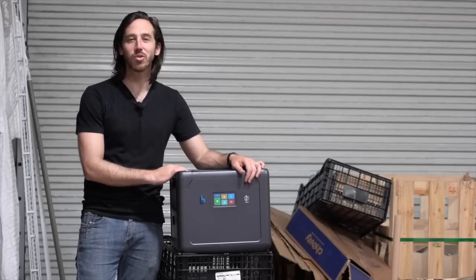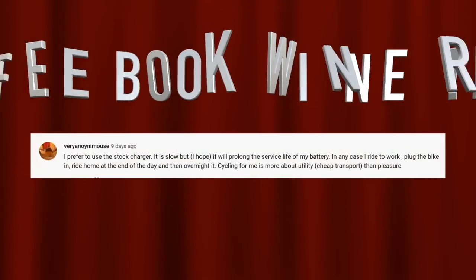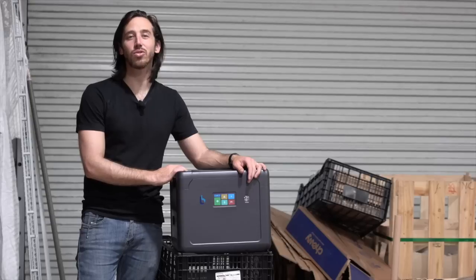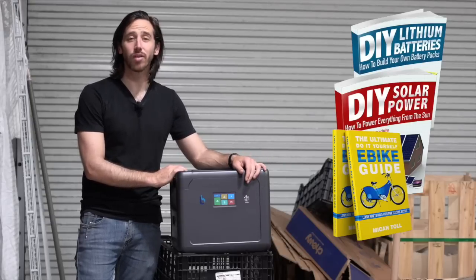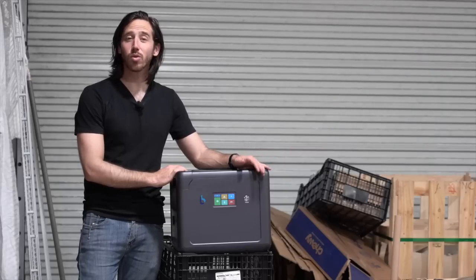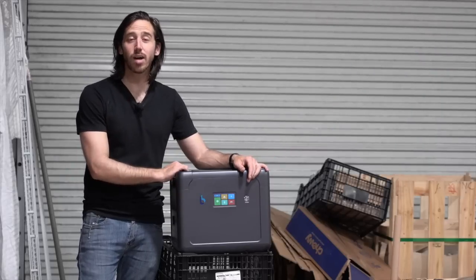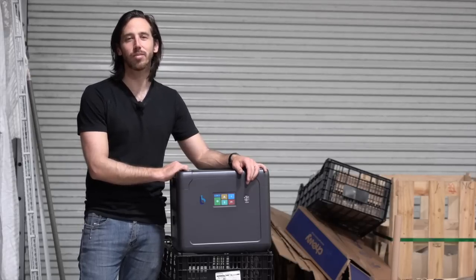Last but not least, it's time to announce the winner of the giveaway from my last video — the randomly selected winner is Very Anonymous. Congratulations! Just let me know which one of my books you'd like: DIY Lithium Batteries, DIY Solar Power, The Ultimate Do It Yourself E-Bike Guide, or my newest book, The Electric Bike Manifesto. Anybody else who wants a chance to win one of my books for free, just put a comment down below and hopefully you'll be the randomly selected commenter at the end of my next video. If you don't want to wait that long, you can always find my books on Amazon. Thanks for watching everybody — see you next time.